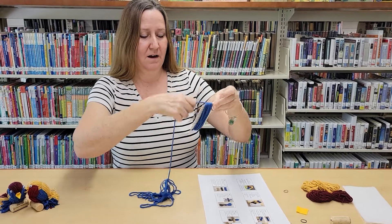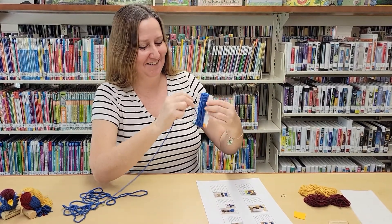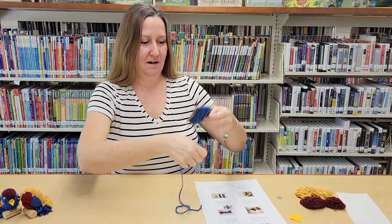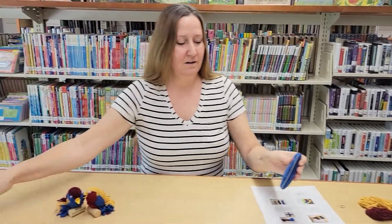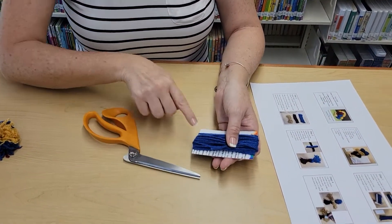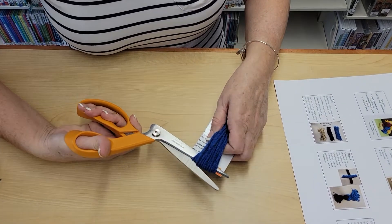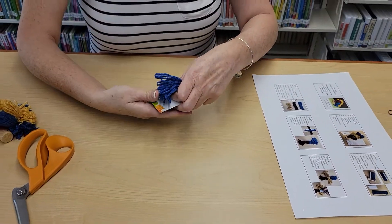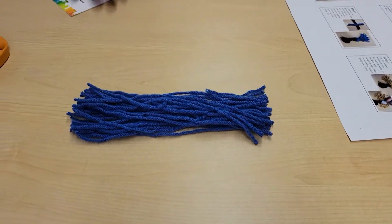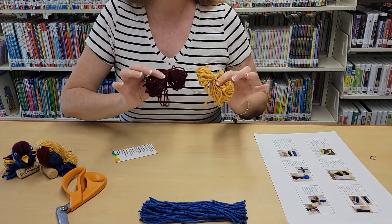Do this all the way around, making sure not to let it get tangled. Once you're done wrapping, get your scissors and cut one side of the yarn — not both, only one side. Slide your scissors under the yarn and cut it. Then open it up and you'll have a bundle that looks just like this. We're gonna do the same thing with the other two bundles of yarn.